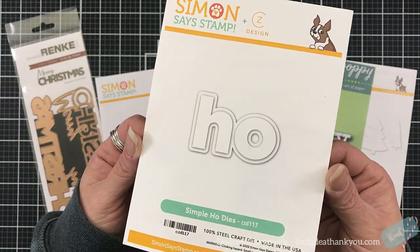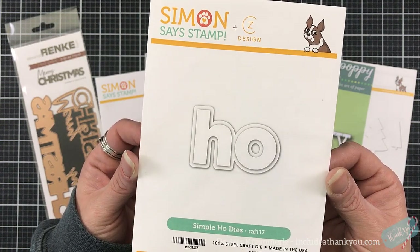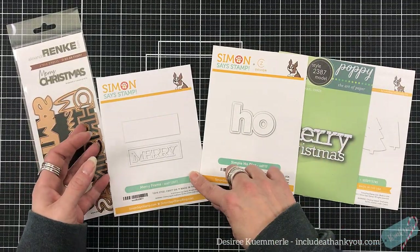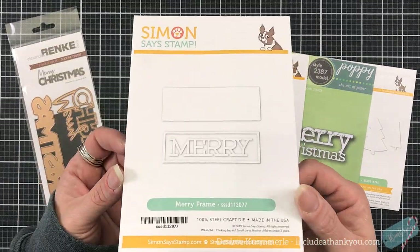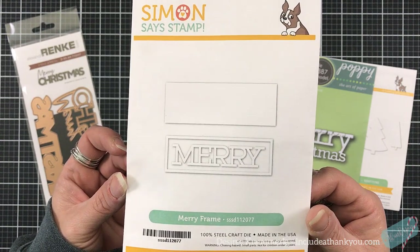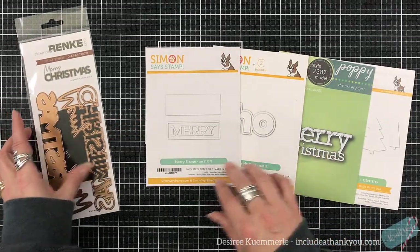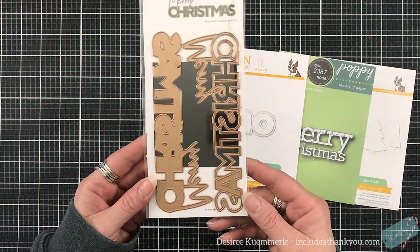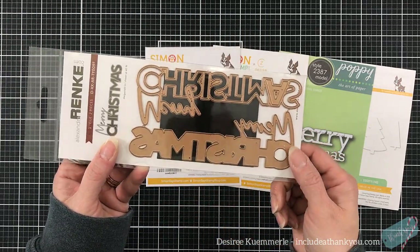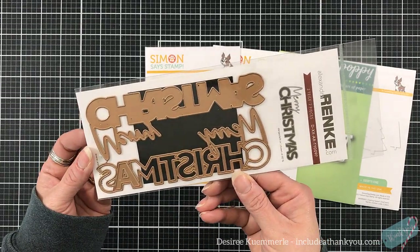This one kind of says it all — Ho. You can make it ho squared, you can add a three to that, you can put ho, ho, ho. My husband loves it when I say ho because we sing it. The merry frame is very simplistic, very simple, and again it can just say merry. So look at your dies and stretch them. Now this one is by Alexandra Renke — hopefully I said that right because I'm horrible with pronunciation.